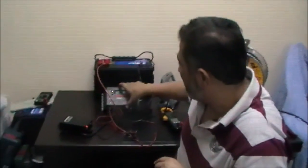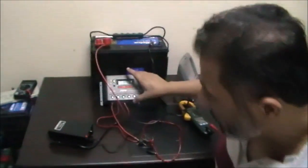This is a continuation of our series. We will run this video in English because I received a lot of requests demanding us to make it in English. Today we will talk about the solar charge controller.